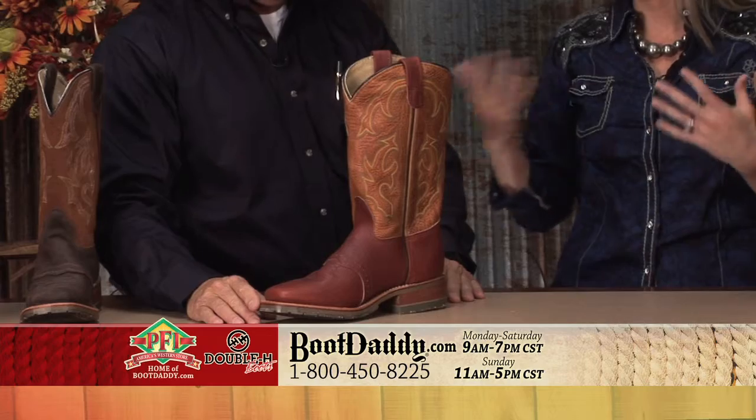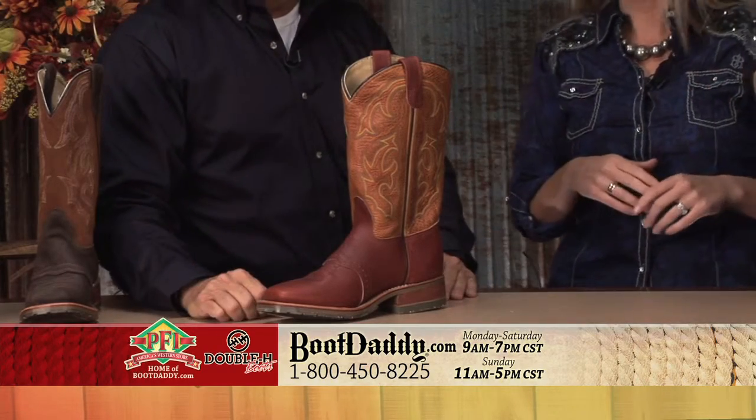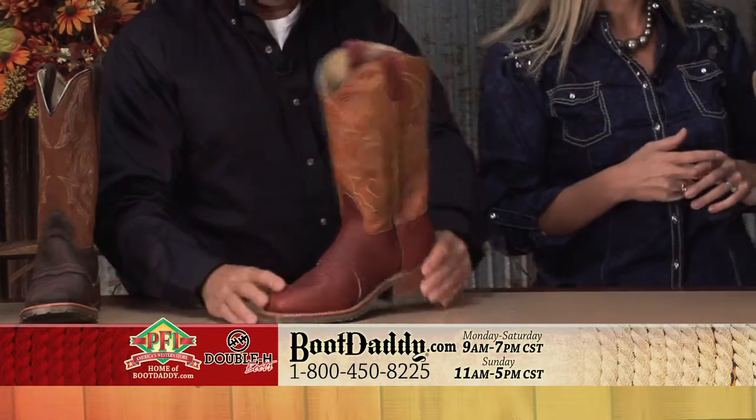With this kind of a boot, you're not going to have to take anything. They dress up real easy. The perfs look so good on that leather.